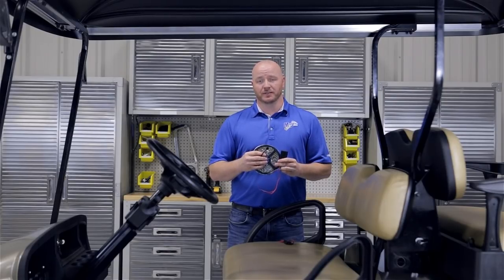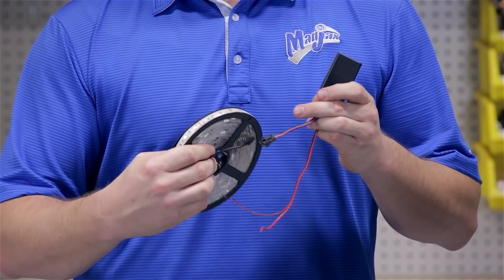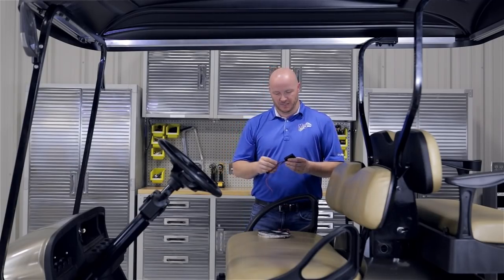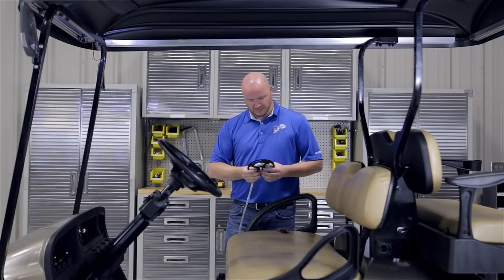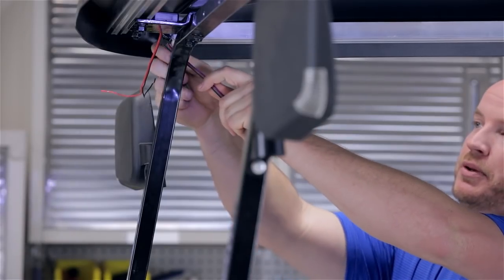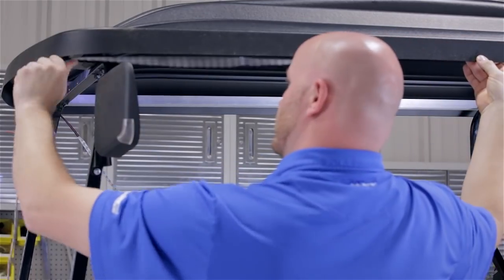I want you to do a dry run. First, unspool the strip from the packing spool and lay it out around the cart, making sure that where it plugs into the control box is nice and clean. For this application we're going to install our light strip inside the 84 inch top, so we're going to place our control box on top of the front bracket that holds our struts to our canopy. Then unspool the strip and run it around the inside of the canopy before pulling off the backing tape to make sure this is exactly where you want it.